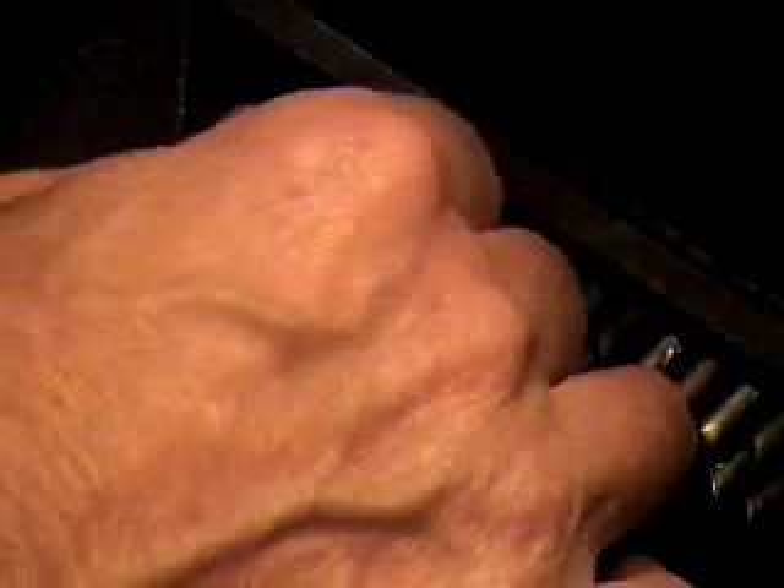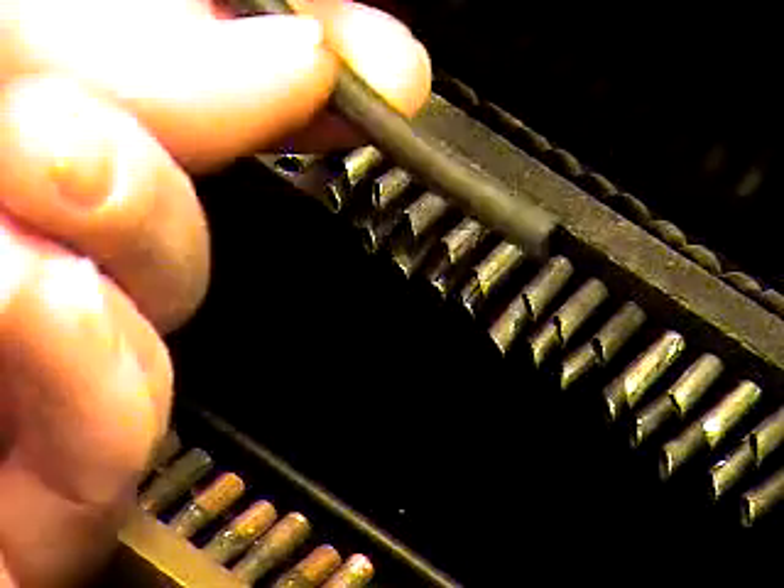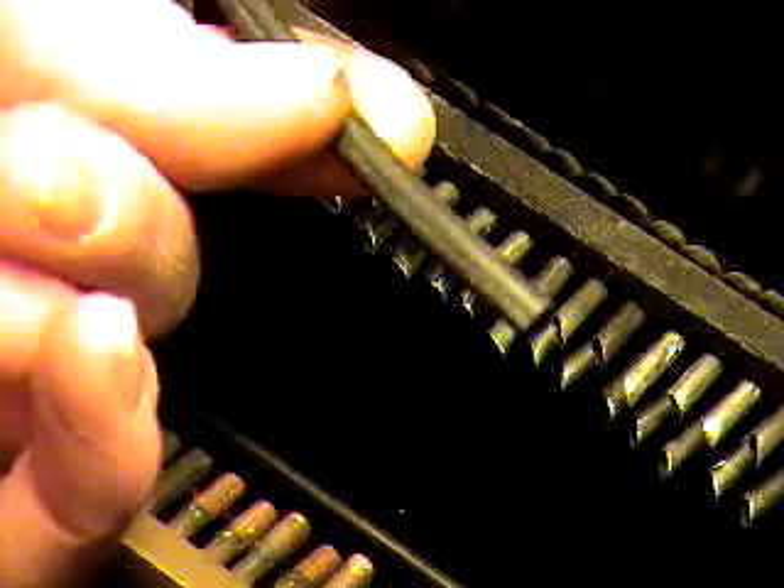Once you've decided on your length, go ahead and take this back off. Now you can go ahead and cut yourself 80 pieces of tubing that are exactly this length, and then we'll go on to the next part of the job.